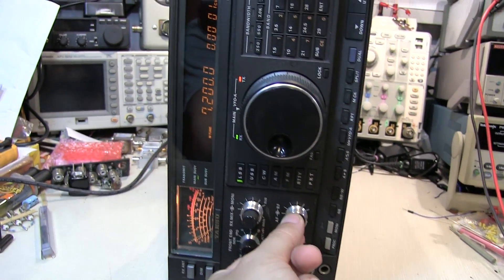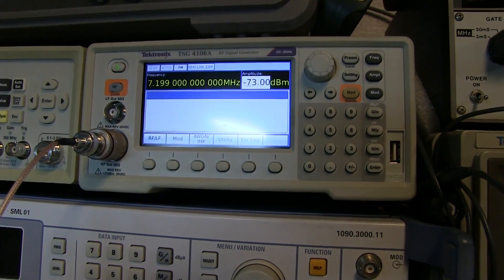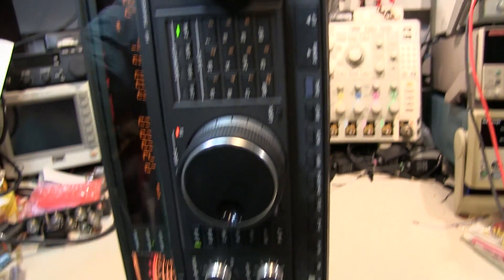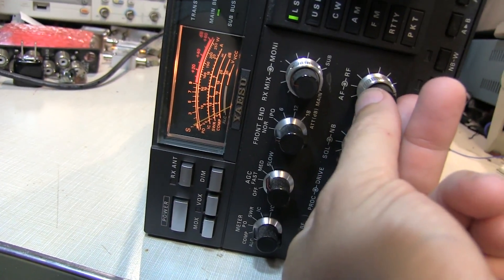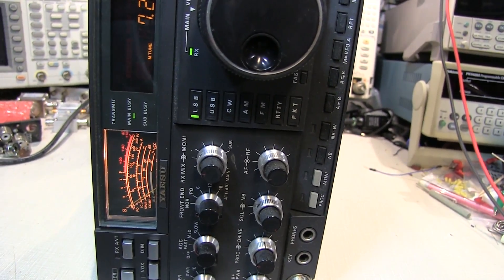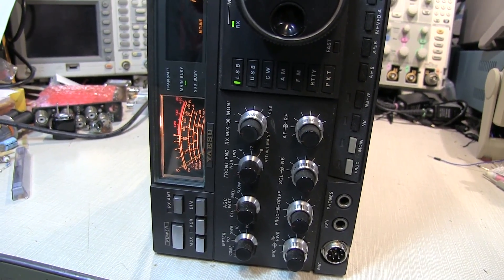We're tuned to 7.2 megahertz on lower sideband, so let's inject a signal at 7.199 megahertz — one kilohertz below — to produce a one kilohertz tone in the receiver. We set the amplitude to minus 73 dBm, which should result in an S9 output. The S meter didn't move, but we can hear a slight tone. Turning the signal generator off and on, the tone goes away and comes back — so there is some signal getting through. Let's see what it actually takes to reach S9.